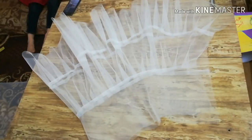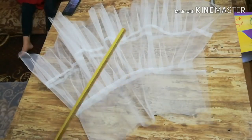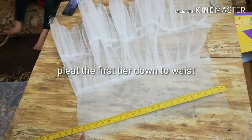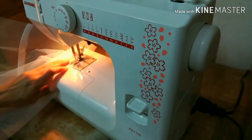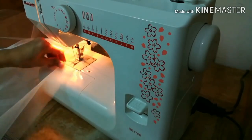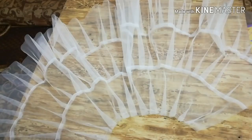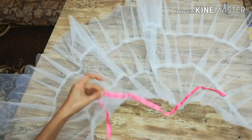Now we'll gather the first tier down to the waist measurement. Our waist measurement is 22 inches, so we'll pleat it down to 22 or 21 inches. I've pleated down the first tier — it measures 21 inches wide, which is our waist measurement.